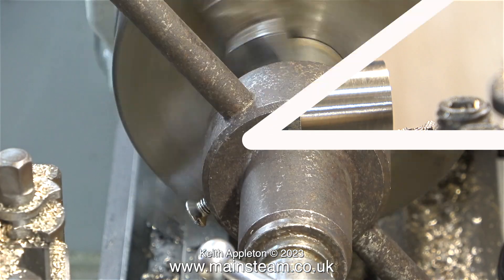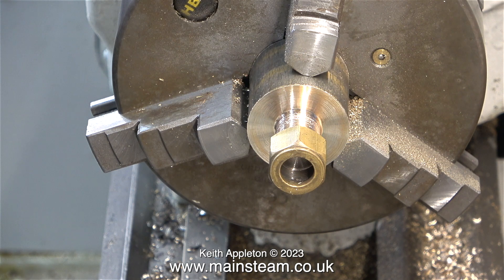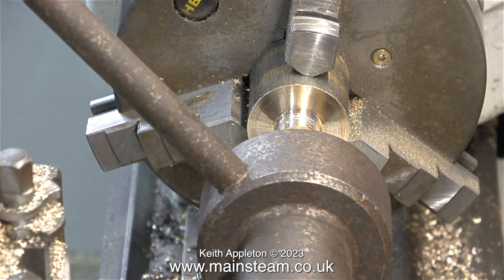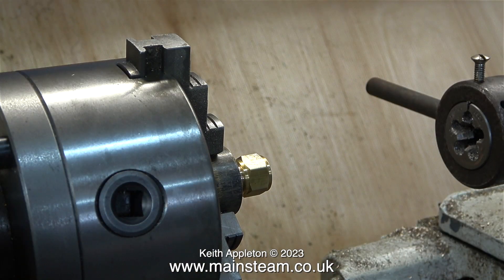After I'd finished the turning operation, I threaded the part using my extremely old and very rusty tailstock die holder. In this clip I'm checking that the nut fits on the end — it was actually a bit tight, so I adjusted the die in the die holder, took another cut, and now the nut fits perfectly.